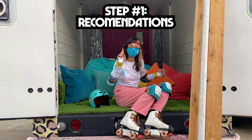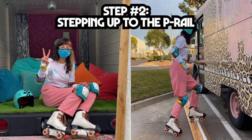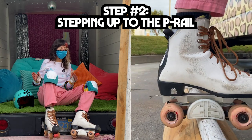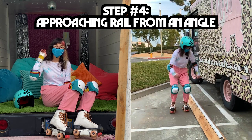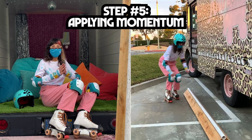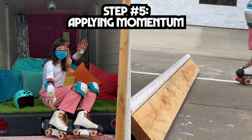Let's start off with step number one — these are going to be recommendations, not necessarily necessities. Step number two, we're going to learn to step up onto the P-Rail, just a one-foot step up. Step number three is a two-foot stall. Step number four is approaching the rail from an angle. And lastly, step number five is momentum — the more confident you feel, the more momentum you'll keep adding for a longer slide.